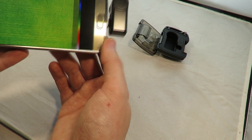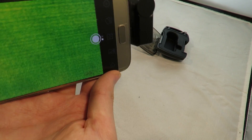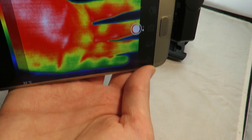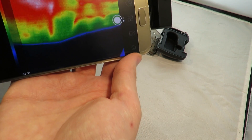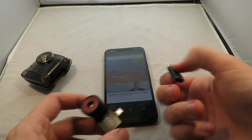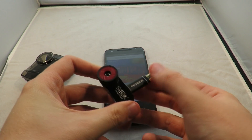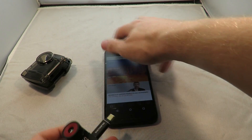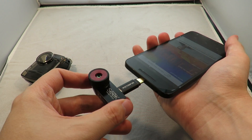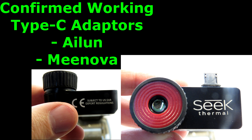At the moment you can see it's gone upside down because I'm holding the phone a little funny, but as I move it around it goes the right way up. All I've done is download the Seek Thermal app and plug it into my phone. The range on this is from minus 40 to 330 degrees Celsius. As for Type-C adapters, there's the Vixing adapter which doesn't work consistently, but I've confirmed that Allian and Minova adapters do work.